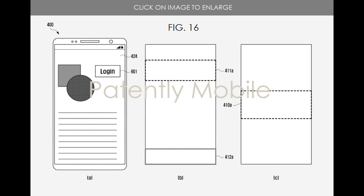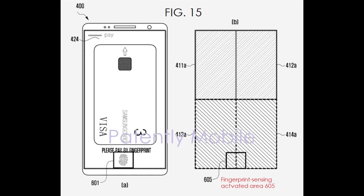It also looks like you'll be able to set specific areas to unlock the phone with the in-display fingerprint sensor. So if you don't want to put it all over the screen, you can place it at the bottom or somewhere else on the phone — that would always be the designated area. And reading from the article, it seems like that would help with battery life and accuracy.